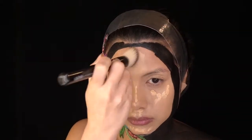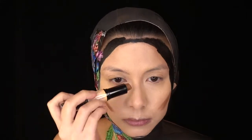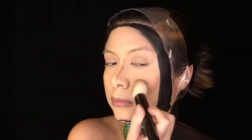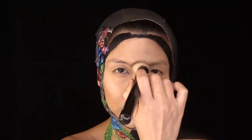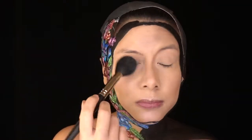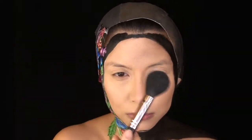I added contours with NYX Wonder Stick for some definition so that my face wouldn't look like it was a huge oval — blended in with the brush and my fingers for the nose. Next, I primed my eyes and then decided to add some glow with NYX's Holographic Stick in Mermaid Armor to all the high points of my face, because I wanted a magical and glowy look. After blending it out, it was time to set everything with loose powder so it wouldn't budge.